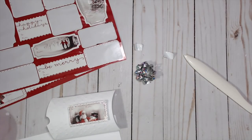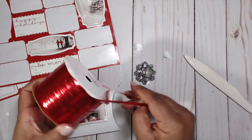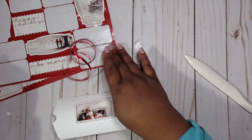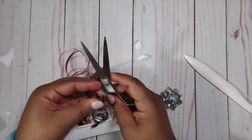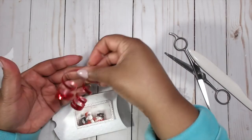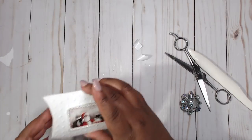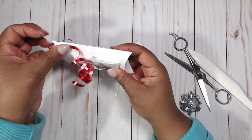Now I grab my last lonely little bow and take a piece of curling ribbon — just a little bit, no measuring needed. I take the back of my scissors and the back of the ribbon and give it a light pull on both sides to curl it. Then with my glue gun, I put a little dot on the pillow box for strategic placement of the bow, and place my curled ribbon right there.